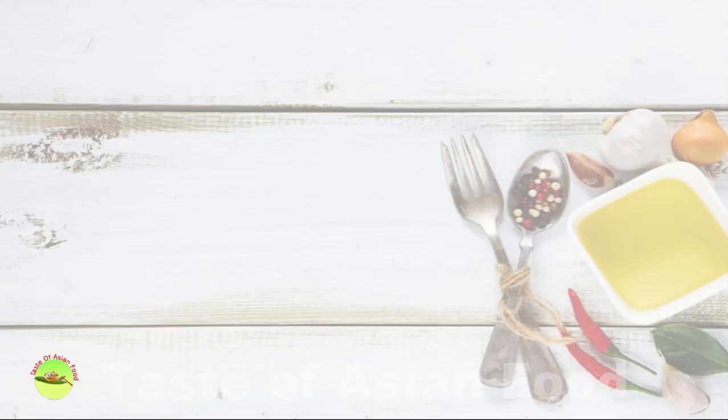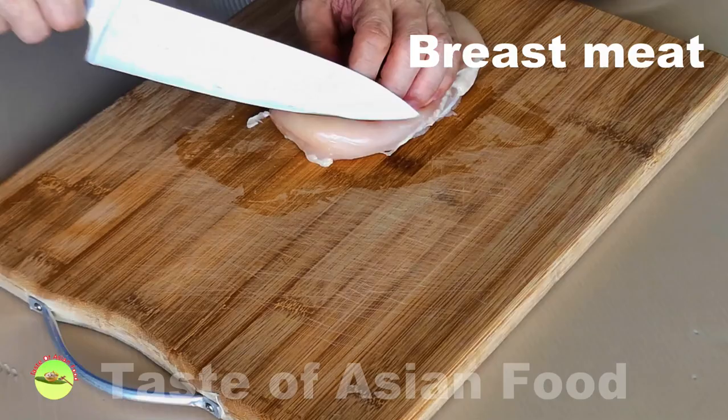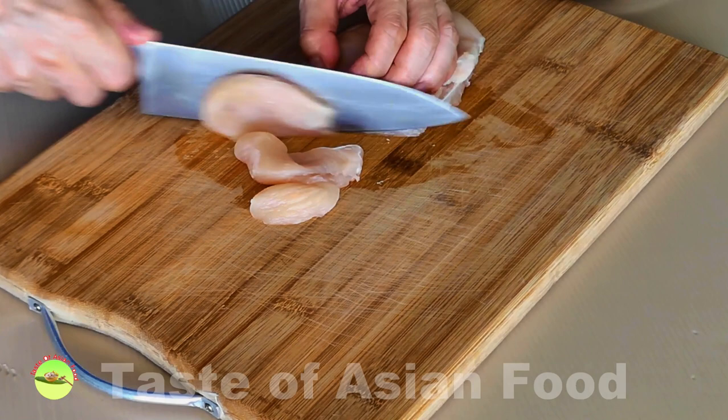Let's kick things off with the first step: marinate the chicken. I'll divide this recipe into two parts. First, I will marinate and cook the chicken, then prepare the vegetables and cook the vegetables separately, and finally combine both together.